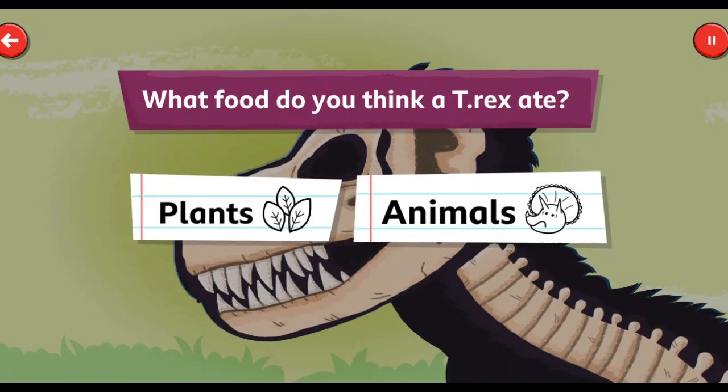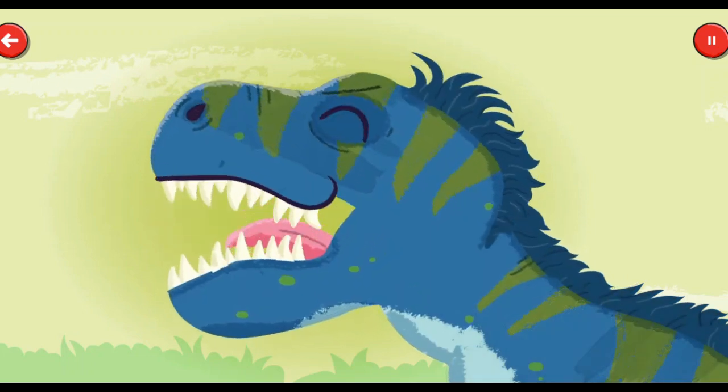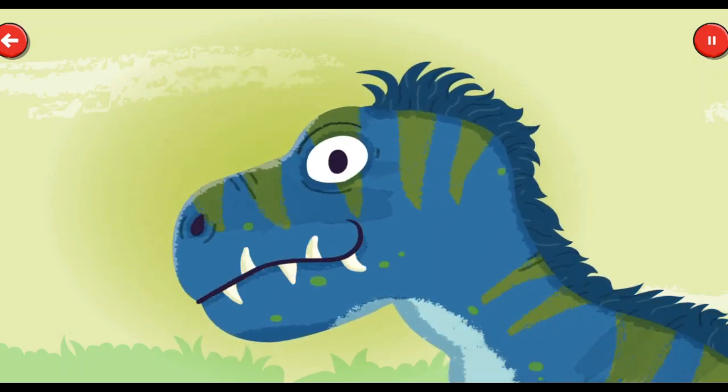Animals. Plants. Animals. That's right! T-Rex was a carnivore! We can look at an animal's teeth to figure out what food it ate.